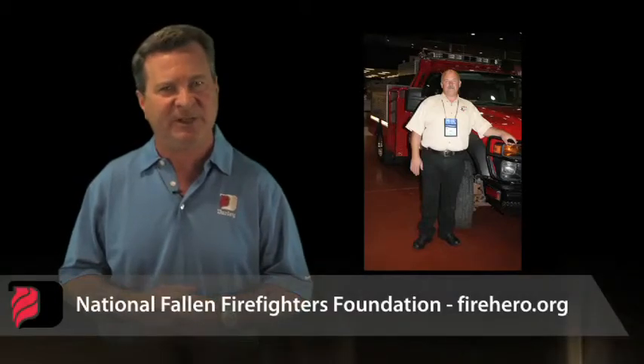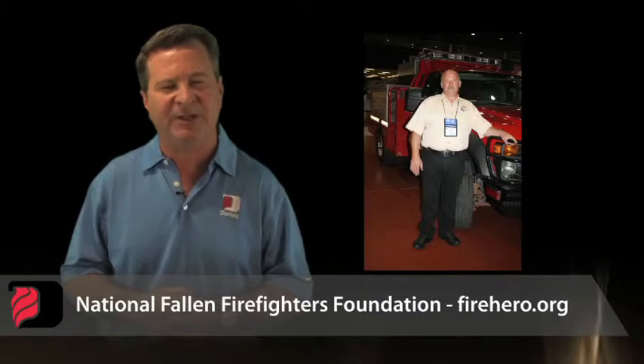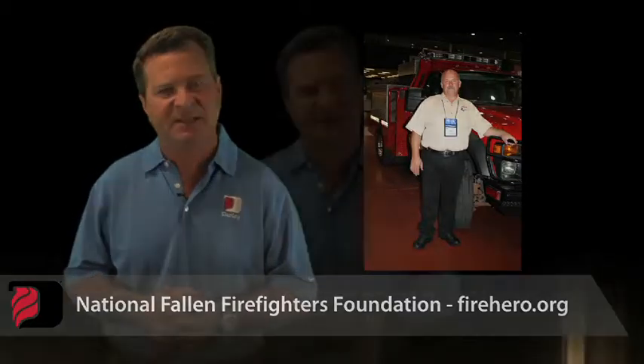If you're interested in supporting that cause, you can go to the National Fallen Firefighters Foundation and help them out, or just go to fireheroes.org and make a donation. Our family foundation made a contribution in his name.